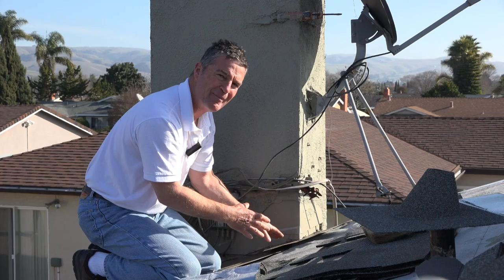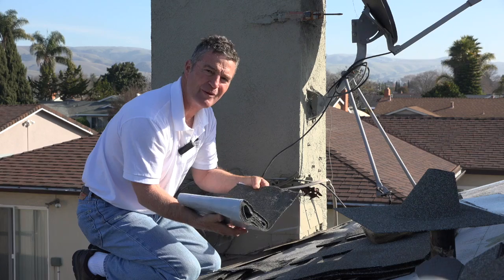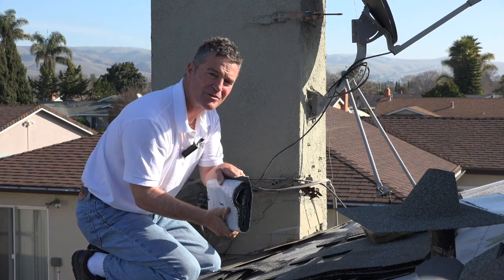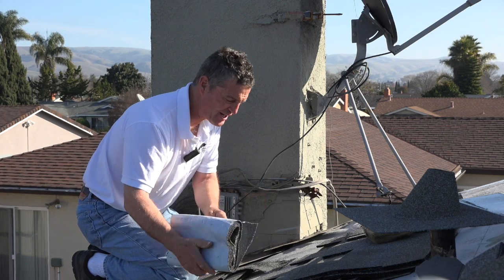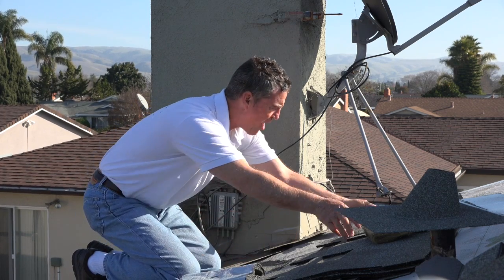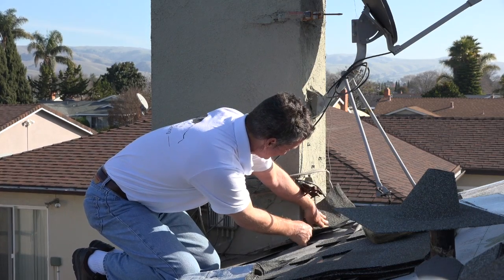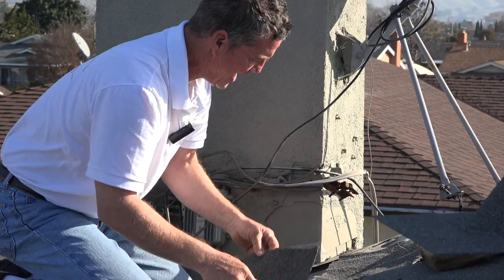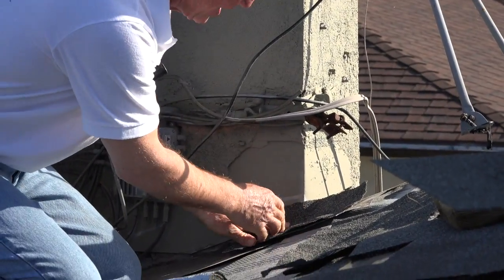So I recommend buying the stone wrap that we sell. It comes in a roll, usually 10 foot by 12 inches, and then you measure out what the size is, because what we're going to do is wrap this up the edge. I'm going to show you how to do that — you first wrap the side.